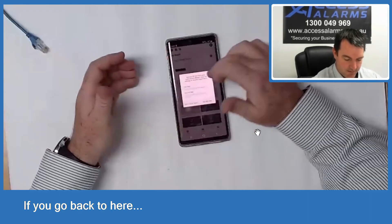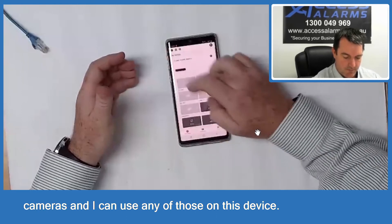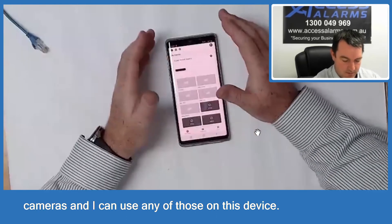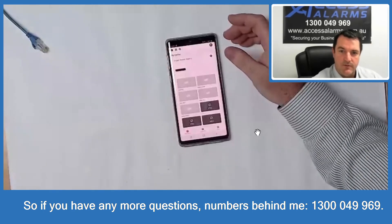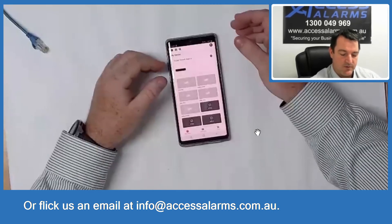If you go back, select Ask Me Later, you can now see that you have access to all of these cameras and can use any of those on this device. If you have any more questions, the number is 1300 049 969, or flick us an email at info@accessalarms.com.au. Cheers.